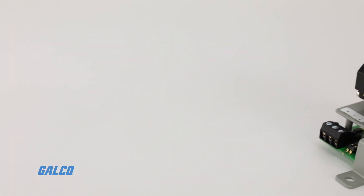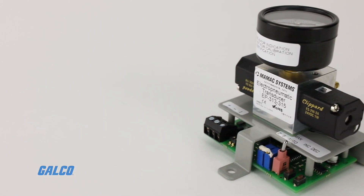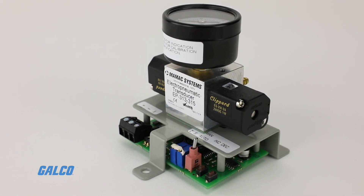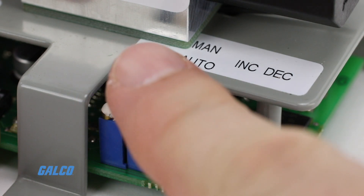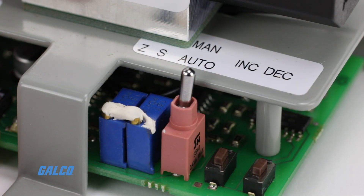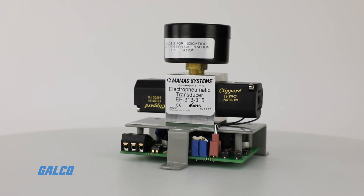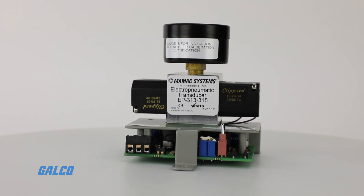It has no air consumption and is immune to mounting orientation and supply line pressure fluctuations. EP313 models are built with a manual override switch and also offer a manual mode so that pressure can be increased or decreased at the push of a button.